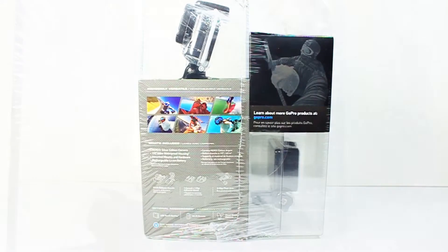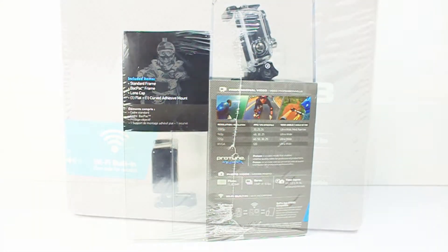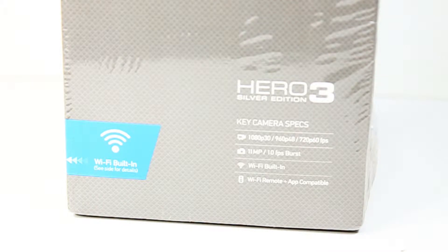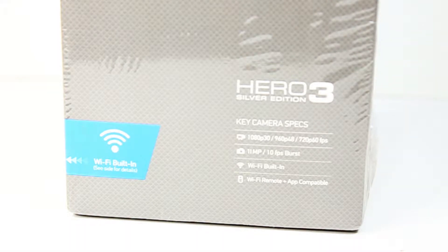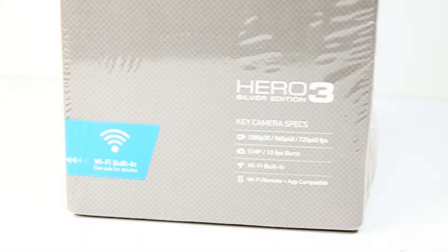The packaging is a bit different in the bundled edition from Costco. The Hero 3's key camera specs are 1080p at 30 frames a second, 960p at 48 frames a second, and 720p with up to 60 frames a second. It's also an 11-megapixel still camera which can do 10 frames a second in burst photography. In addition, it has Wi-Fi built in and is compatible with the Wi-Fi remote or the free app available for iPhones and Android devices.